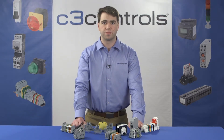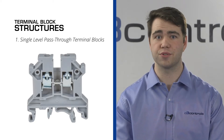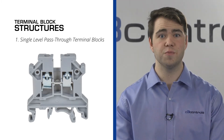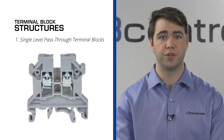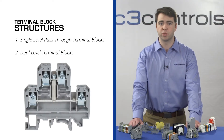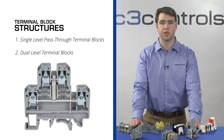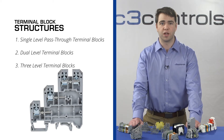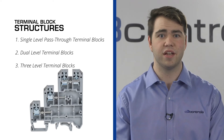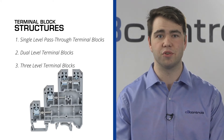So what are the different types of structures? One: single-level pass-through terminal blocks, also known as single-feed terminal blocks. These blocks have one input terminal and one output terminal. Due to their basic design, these blocks are mainly used to connect two wires. Two: dual-level terminal blocks. These terminal blocks feature two connection terminals stacked on top of one another to save on space. Three: three-level terminal blocks. These terminal blocks feature three connection terminals stacked, enabling multiple connections to a single block.